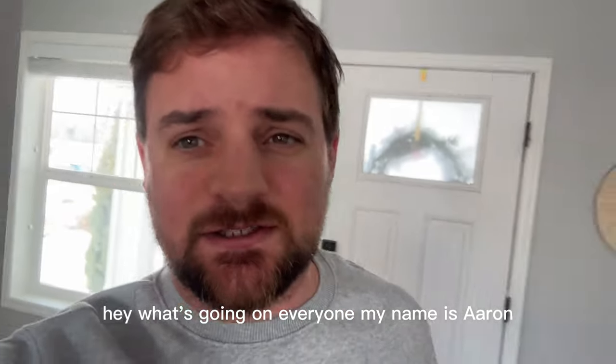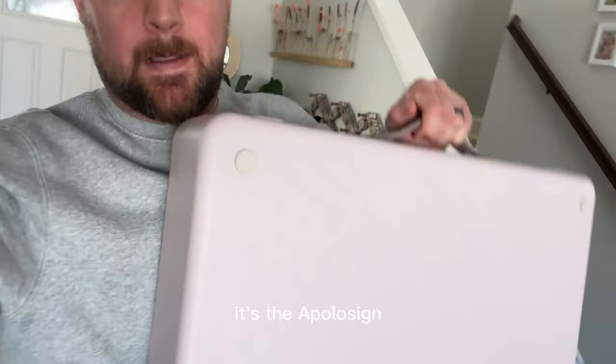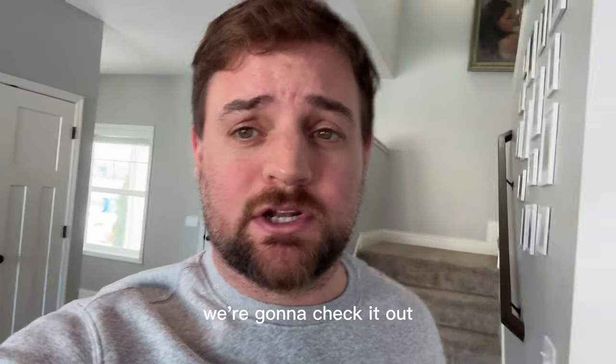Hey, what's going on everyone? My name is Aaron. This is Dad.0. I just got something new in today — it's the ApolloSign PacGo 27-inch portable monitor. We're going to check it out.